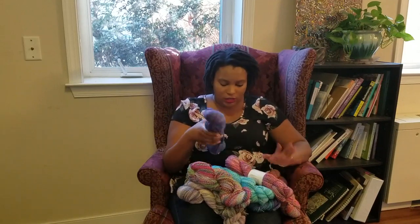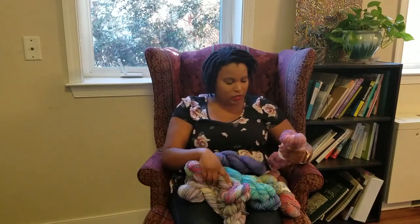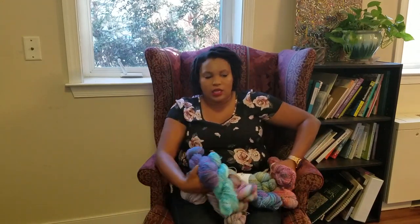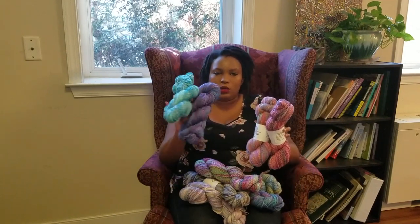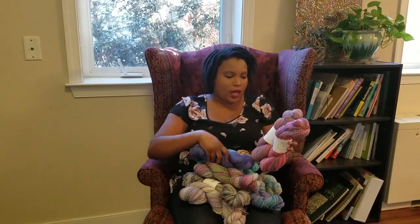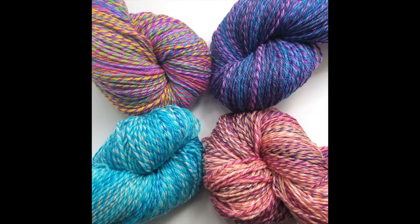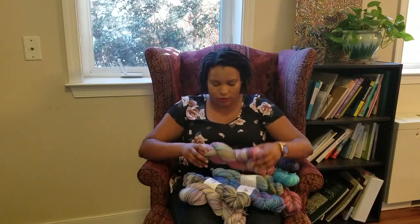I've been working through labeling everything, so some of these skeins are going to be naked — don't mind that. Up first, we can talk about Fully Spun Sock, which I have in this update in four colorways: Blue Hole, Orion, Majestic, and Berry Trifle. All of those are available and up now.